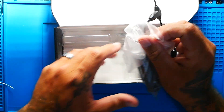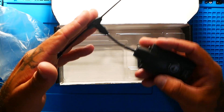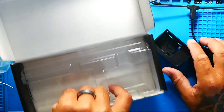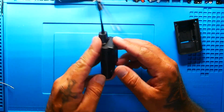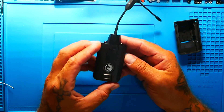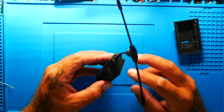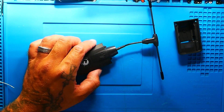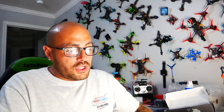So if we open it up you see it's just basic packaging. We've got the module right here. It's got the Crossfire Immortal V2 antenna on it, and then you get another little piece of plastic right here — I'm going to explain this in a minute. As you can see it's sleek, it's plastic, it's got the TBS logo, Crossfire button, and it's really nice looking.